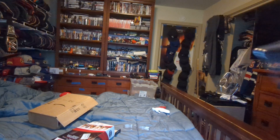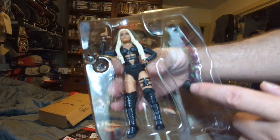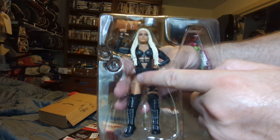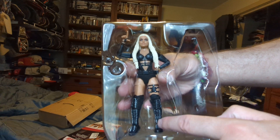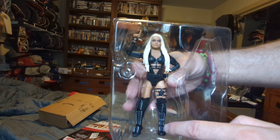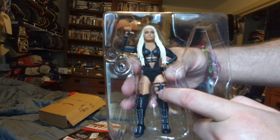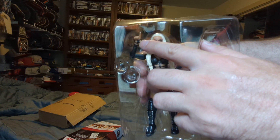I'm going to show you Liv Morgan's figure in the plastic because it's all tied up. We got blonde hair, black top, black bottom, black knee pads, black boots — wrestling boots with silver shoelaces on black. On the back you got some kind of guard, and then you got the loser fingers.